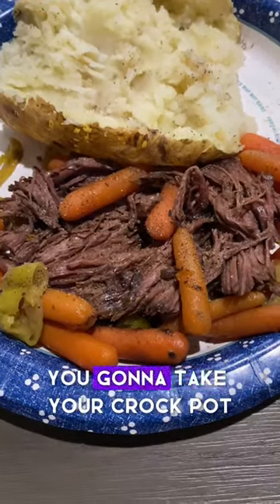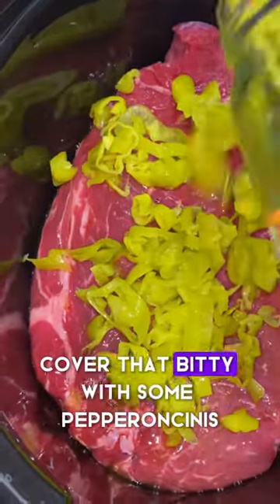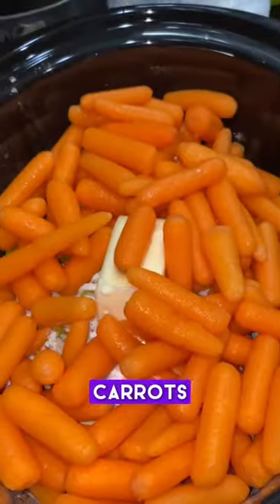Mississippi Pot Roast — talk to them first. You're gonna take your crock pot, put your 3 to 5 pound chuck roast at the bottom. Cover that with some pepperoncinis, take your au jus seasoning packet, take your ranch seasoning packet, then take a half a stick of butter and drop it down on top. Grab some baby carrots and put that on top too.